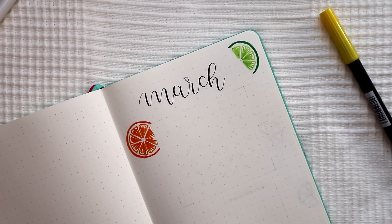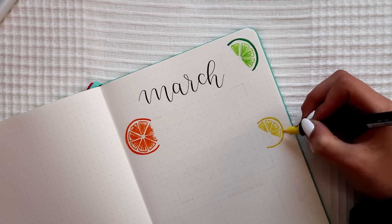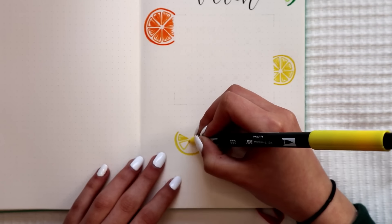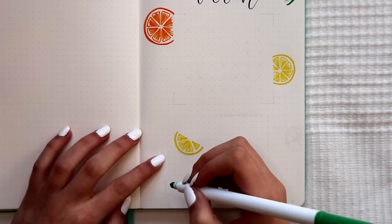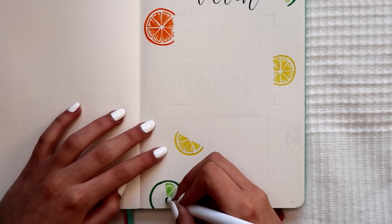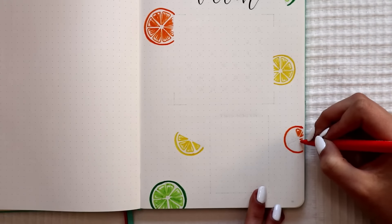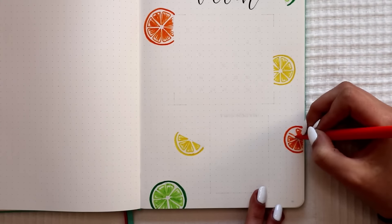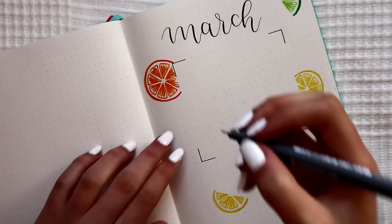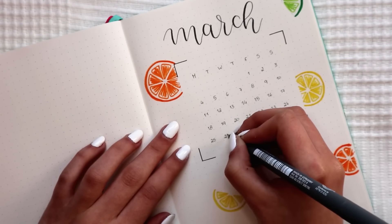I'm using my Tombow Fudenosuke pen to do a simple calligraphy for the title of the month. And I'm going to use my Tombow Dual Brush pens, Crayola Super Tips markers and my Staedtler markers to do the limes, lemons and oranges. I'm not putting a lot of effort on the drawings because I like the look of them just like that, and it's much easier to draw this way. I also did not worry about straight lines or perfect circles to go with the natural theme of the drawings, so it doesn't look too perfect or planned.